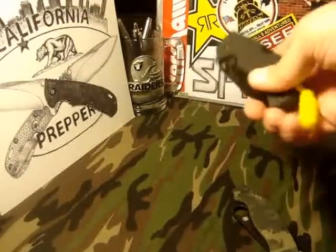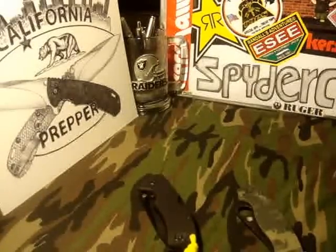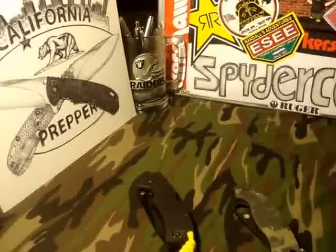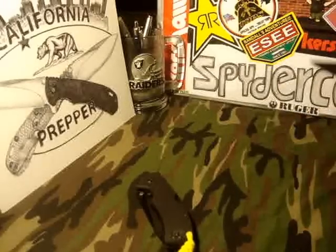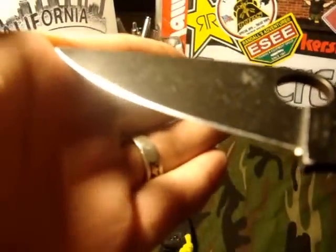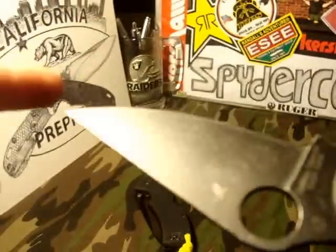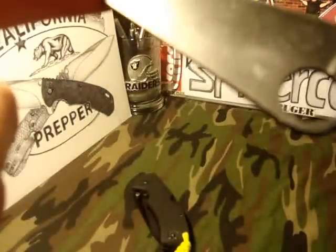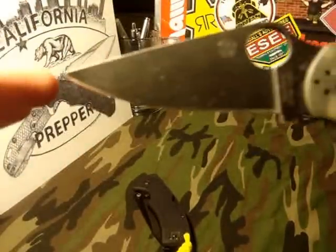Everybody told me I got my ass ripped off, but to me it is what it is. I traded my 560 — it was brand new, almost flawless — and unfortunately the Para 2 that I got didn't come in new-in-box shape like it was described. As you can see, that doesn't wipe off. It's quite beat up.